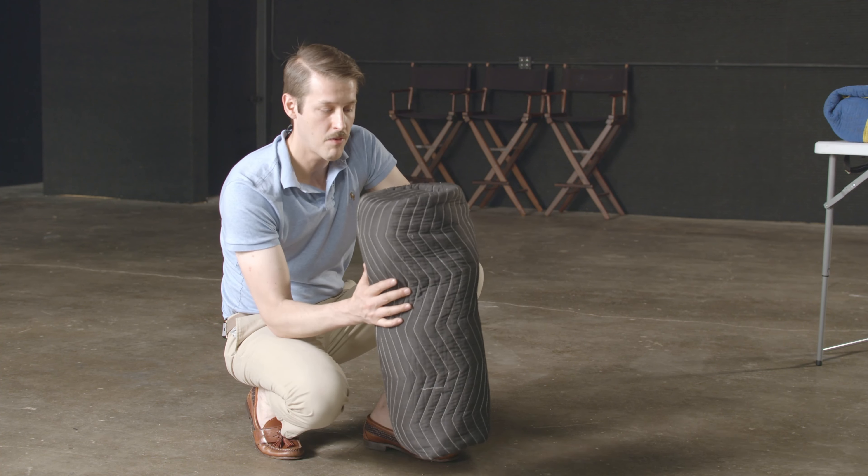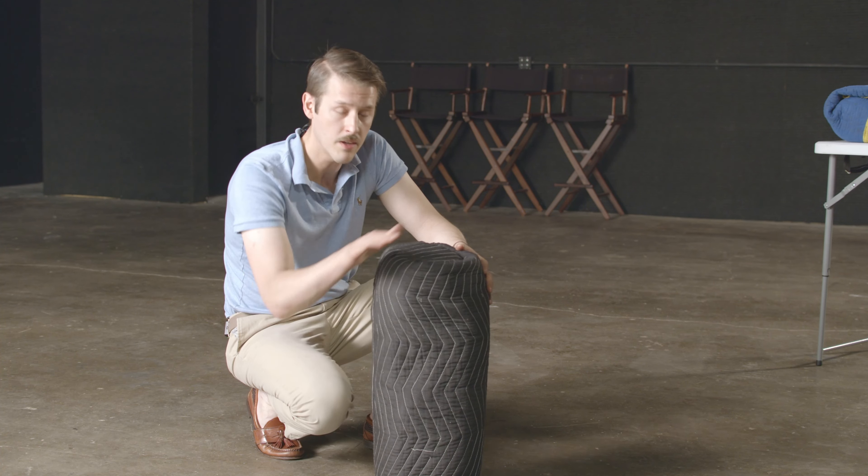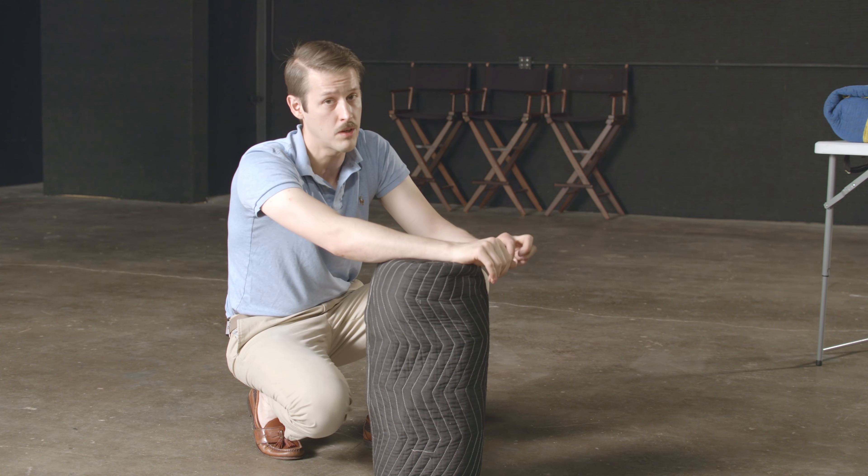And that, my friends, is how you roll a sound blanket burrito. Sadly, they do not taste as good as Mexican burritos.